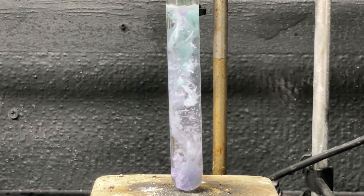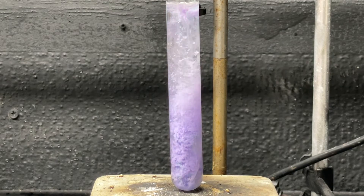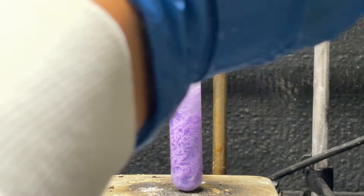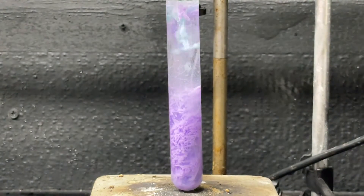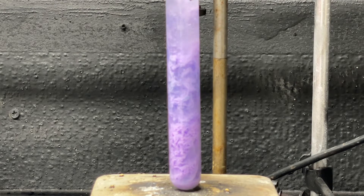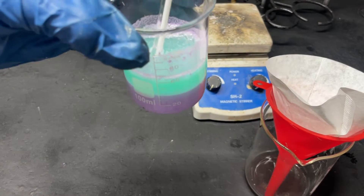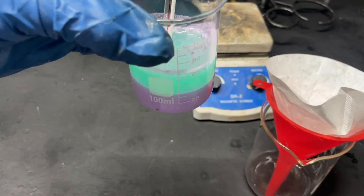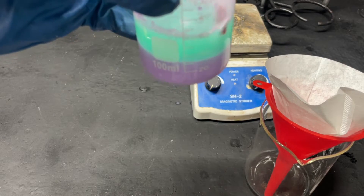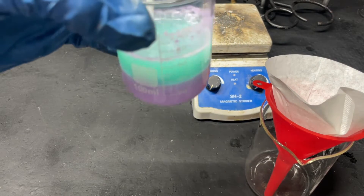There it is — our nickel hydrazine nitrate. Look at that beautiful precipitation. It's one of the most beautiful reactions. It starts blue and then goes to a beautiful purple. I've added the test tube into this beaker, and as you can see there's excess nickel nitrate floating at the top, but that is fine. Now I'm going to gravity filter our solution.